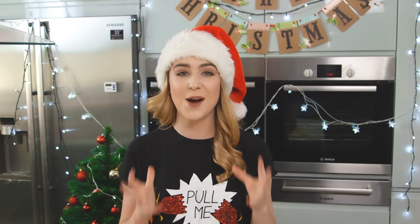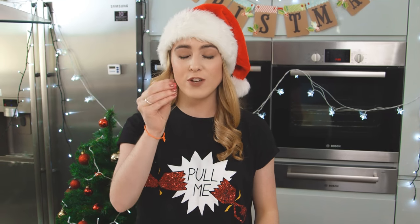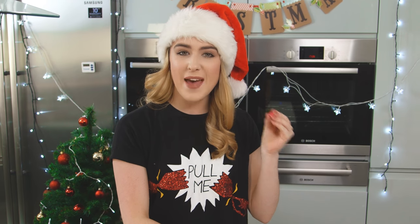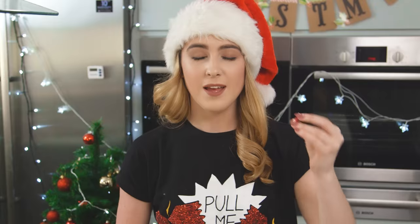Now that my cookie has cooled, it's time to decorate the reindeers. I've cut my cookie into eight triangles and I'm going to give each of those a red nose — I'm just using a smarty. And to help glue that on, I'm going to dip that into some white chocolate and place it into the tip of each triangle.